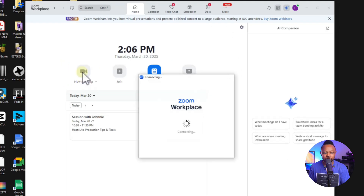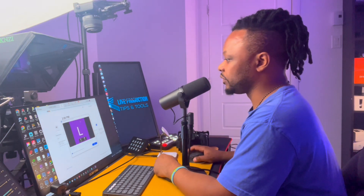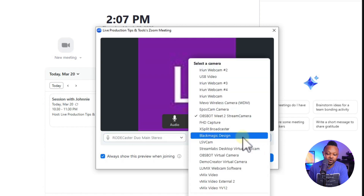We're going to open the Zoom application and see if we can find the camera. Open Zoom and create a new meeting as if you're going to do a meeting. One thing to pay attention to: if you have a microphone — whether connected to your computer or a wireless mic connected to your camera — it will show up in the Zoom application. Zoom will first ask you to choose your microphone.